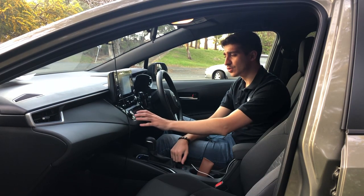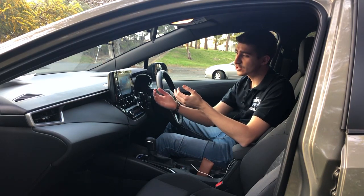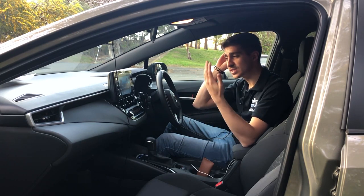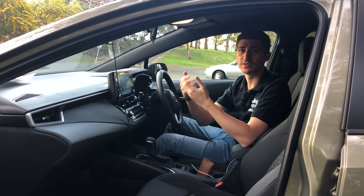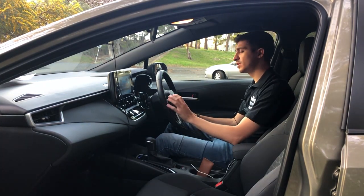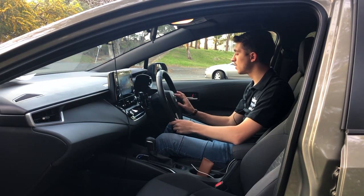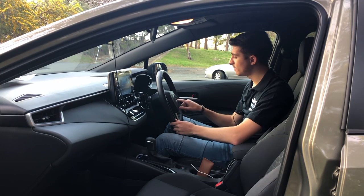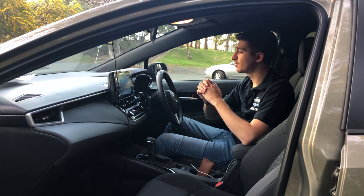You also have dual climate here, and one thing I like is you can see on this display when you're using your electric motor, when you're using your petrol engine, when you're using the battery, when it's charging, and even when the electric and petrol engine are working at the same time to give you extra power. On the steering wheel you have volume controls on the left, track forward controls, and on the right you have cruise control functions which also include active lane keep assist and radar to determine how far or close you'll be from the car in front.